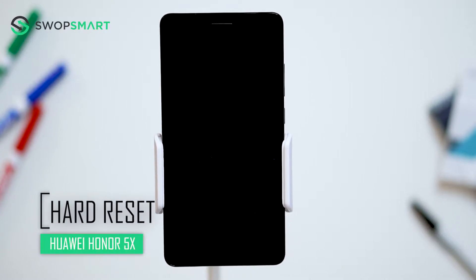Hello everyone, on today's episode of Get Smart with SwapSmart, we will be teaching you how to hard reset your Huawei Honor 5X.